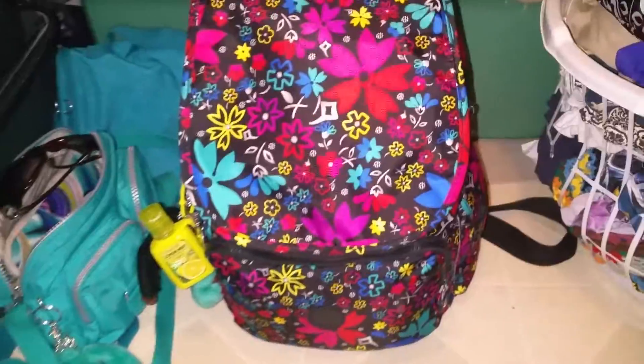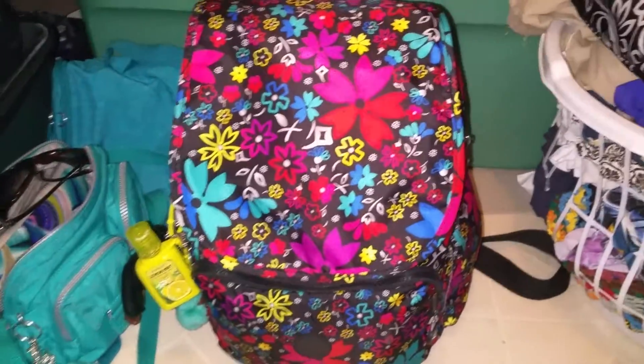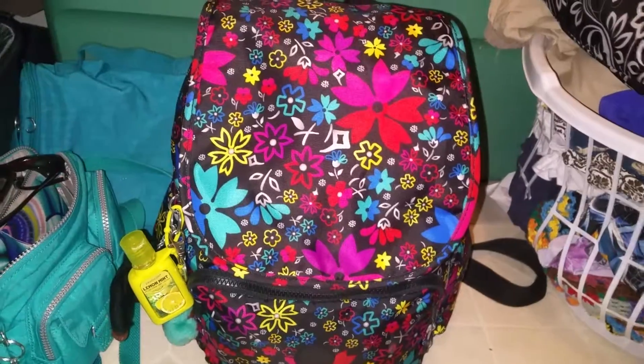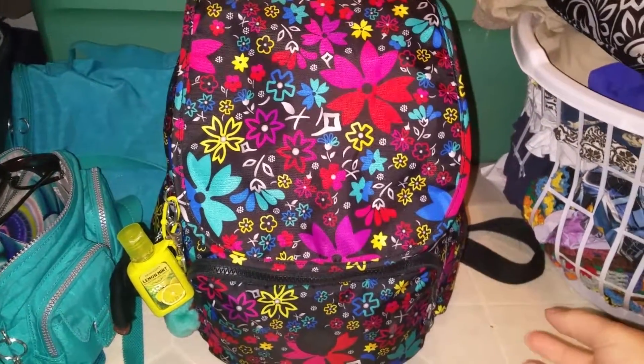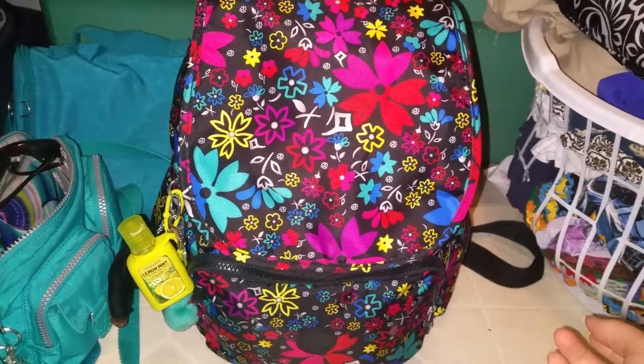Hi YouTube. I know I've already done a video on this particular bag, but I wanted to show you how I carried it when we went to the beach this past week. We went on vacation and this was my bag the whole time we were gone. It's so comfortable — no matter how much was in it, it still didn't feel really heavy. I like that about this bag.